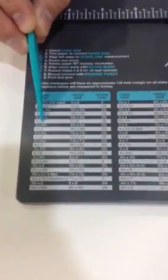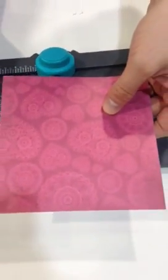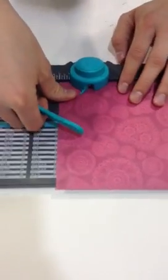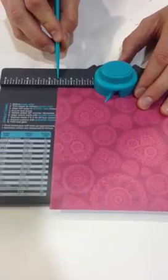Today we're going to create an envelope to fit a 3 by 4 inch card. So we're going to trim our paper down to 6 by 6 inches, and I've already done that. And then we're going to align it to the 2 and 5 eighths measurement. It's all printed on there so we know exactly what to do — you can see it's lined up right there.